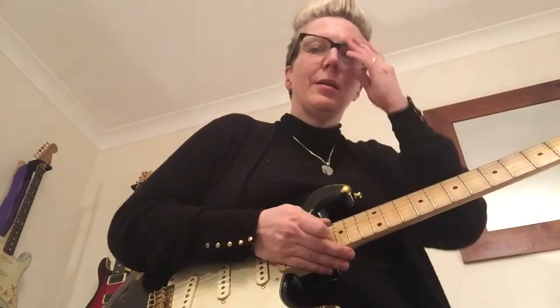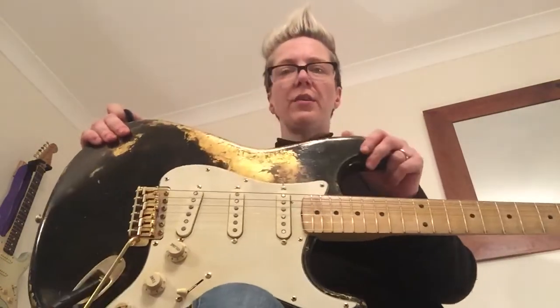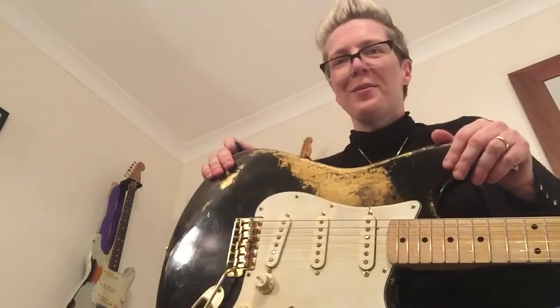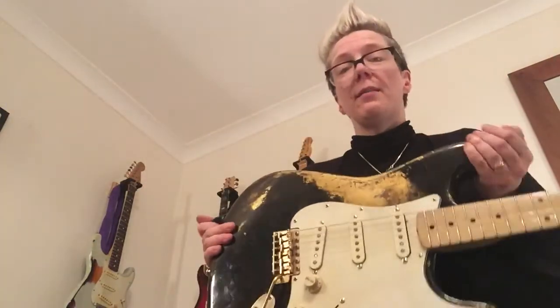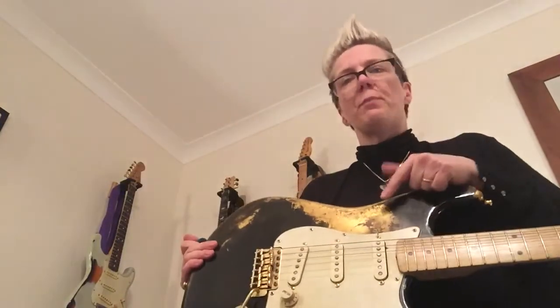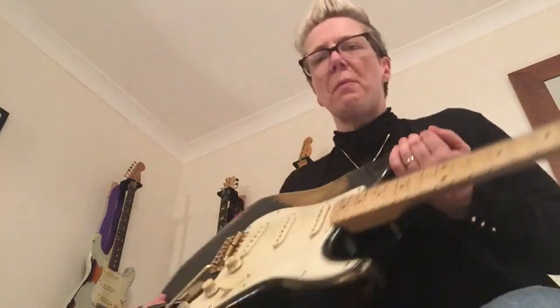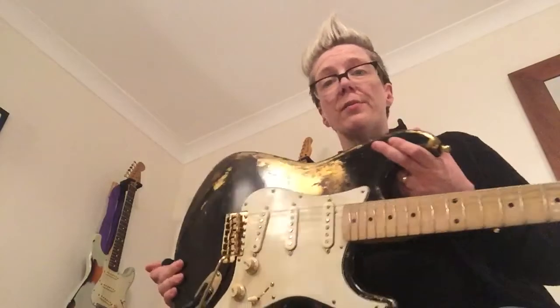They sound fantastic. By comparison, I have a set of Custom Shop Fat 50s up in my surf green — sorry, it's not surf green, it's sonic blue over tobacco — a guitar that Graham also made, and it's a lovely guitar in itself. But these pickups are way better. They really are — they punch through, the clarity is great, they have that lovely airiness that all Strat pickups really should have. Anyway, these sound fantastic and I will do another video with a bit of gain if you guys want to hear more. Thanks Paul, cheers guys.